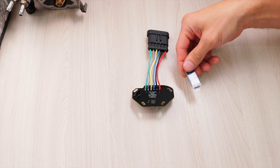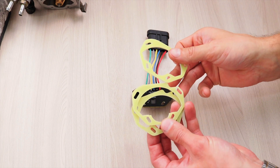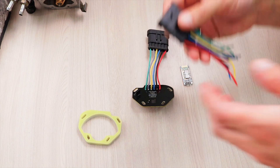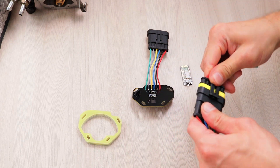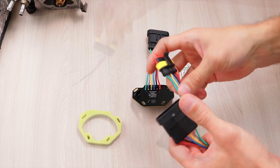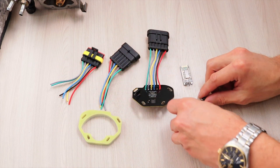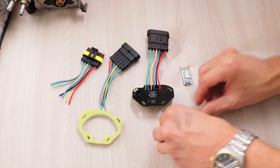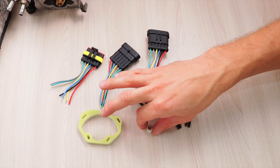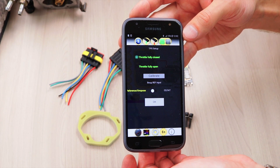The kit includes a Bluetooth module, distance frames, connectors, mounting bolts, and a magnet. I have already installed the Android application on my smartphone to configure this sensor.